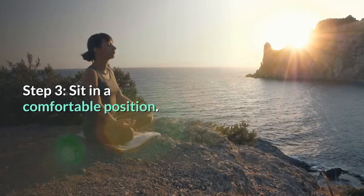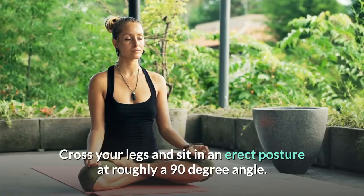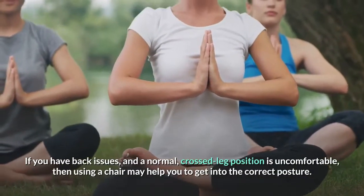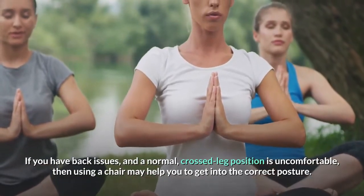Step 3: Sit in a comfortable position. Cross your legs and sit in an erect posture at roughly a 90-degree angle. If you have back issues and a normal crossed-leg position is uncomfortable, then using a chair may help you to get into the correct posture.